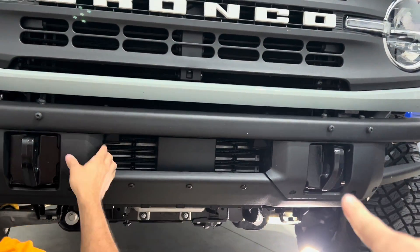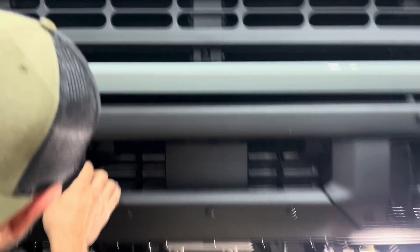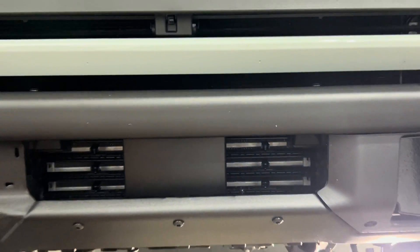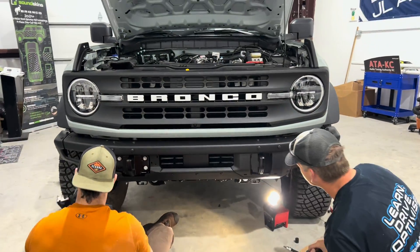Getting the tabs pulled out, removing the bumper to get that off and drop the intercooler. If you pay attention, you can see these fins in here, and those have to be removed when doing the intercooler install to make it fit.